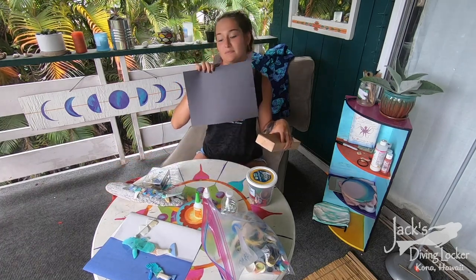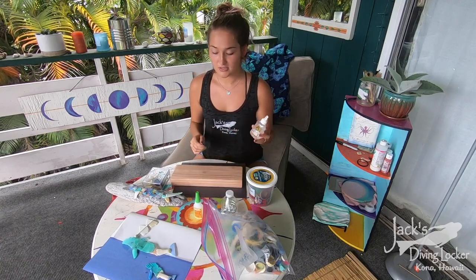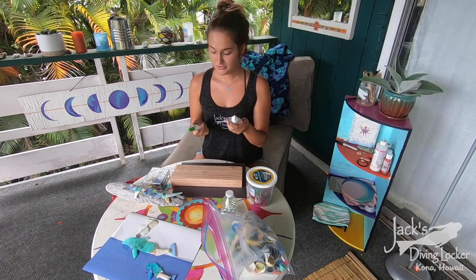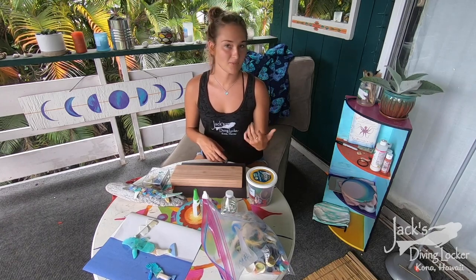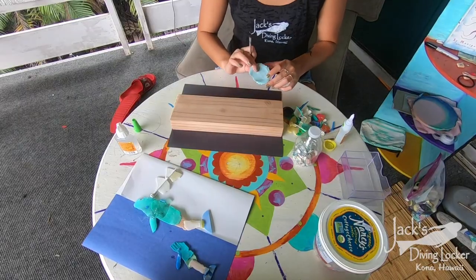Or you can just use some paper. You're going to want to use glue — it doesn't matter what kind. We're going to be using some super glue. You can use hot glue, just make sure to include your parents in on that, or you can just use normal glue. Let's get started!